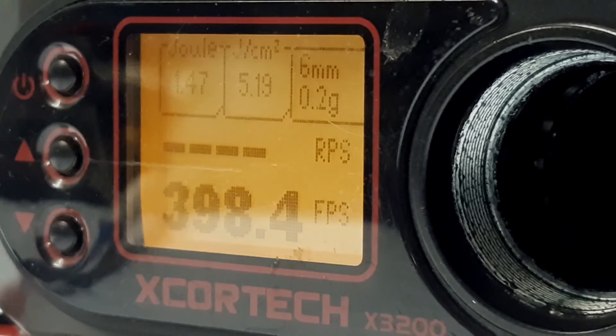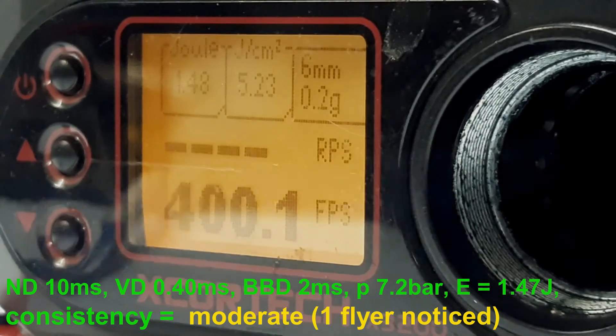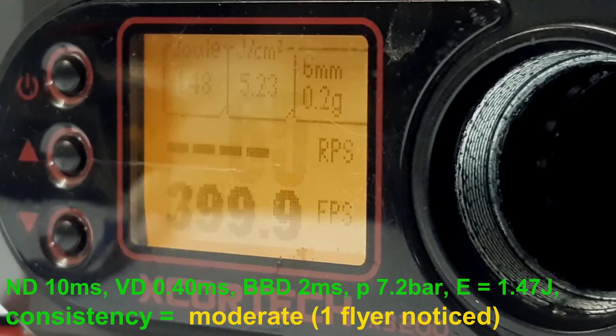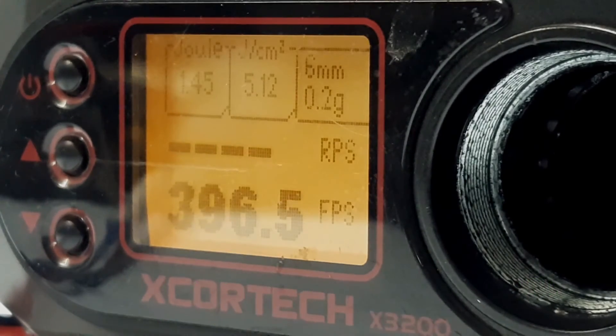Now that we are at zero, we will go back up to 2 milliseconds. Increasing it a little bit more — up to 4 milliseconds.